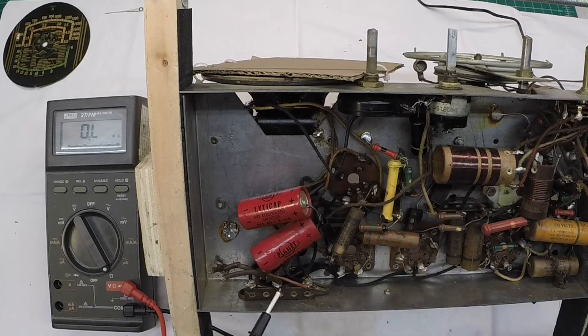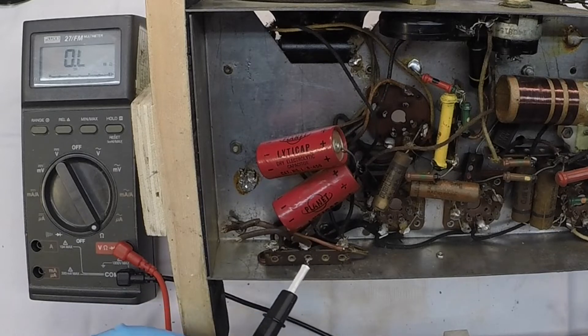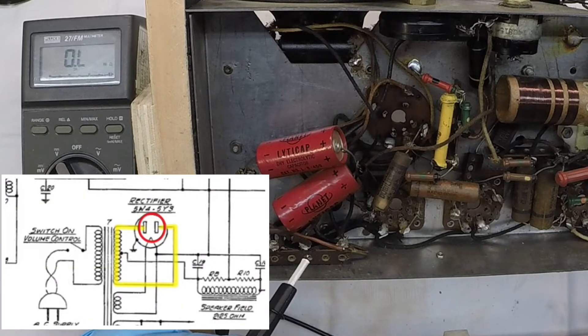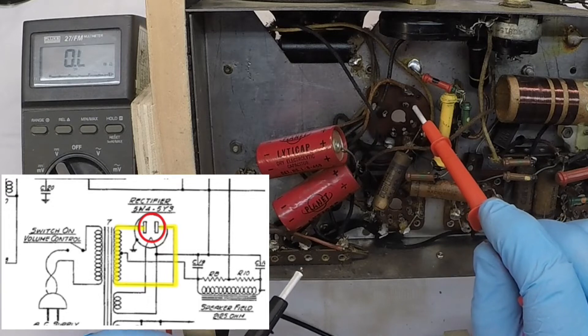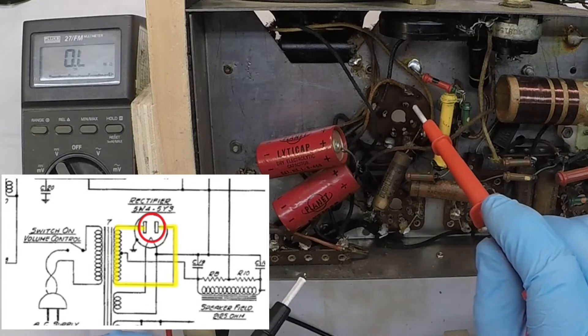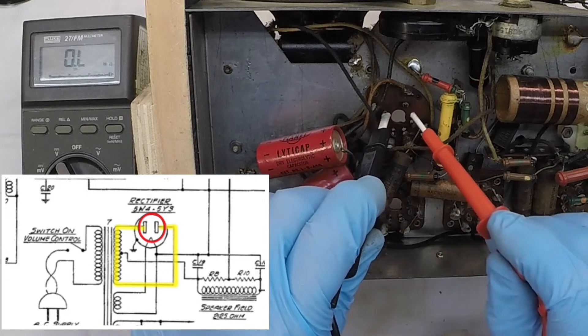Let's get back over to the high voltage winding off of the rectifier and see what we have at that point. You can reference the schematic again that I'm using — it's a Zenith, but I think it's going to get me pretty close here. These radios were very similar in design. If you look at the picture-in-picture, you'll see that pins number 4 and 6 are the two plates on the rectifier tube. We had a 5Y3 here in place instead of the 5W4, which is the metal tube. No big deal. We'll check across here and see what we have.